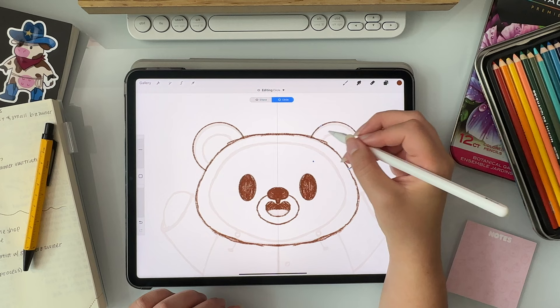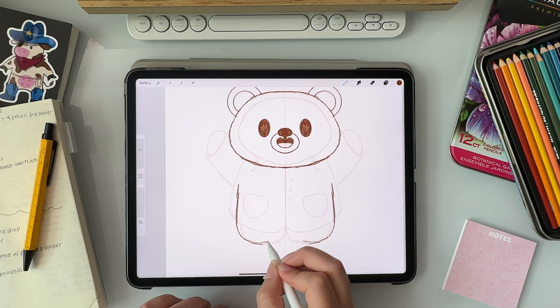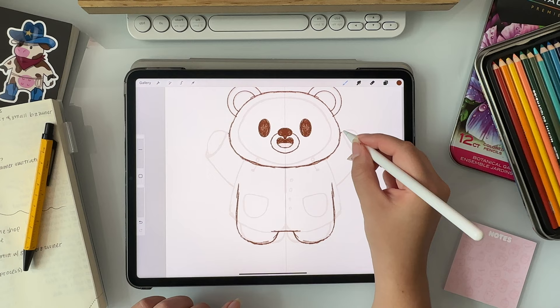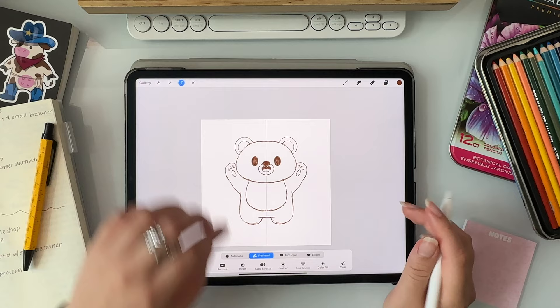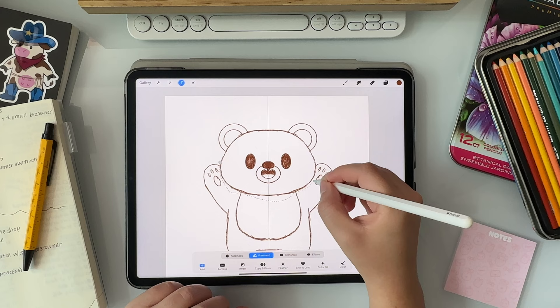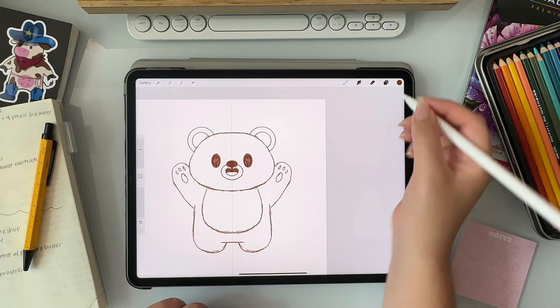Do you know beforehand if you want to make a sticker out of a drawing, or does that thought process happen after you finish? The answer is yes and no. Sometimes I do plan ahead of time to make a sticker design, and sometimes I make that decision after the drawing is finished. If I know beforehand that I want to make a sticker, I'll usually make sure I can easily draw a sticker outline around the drawing. When I don't plan ahead, I may need to adjust some things to get a good shape.